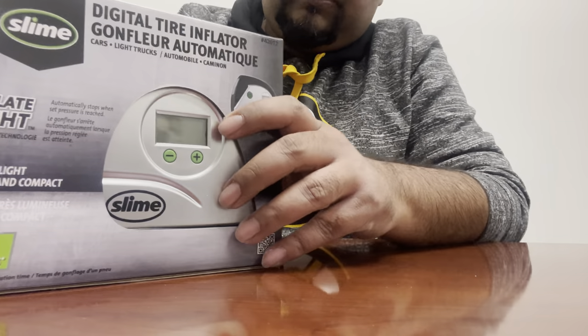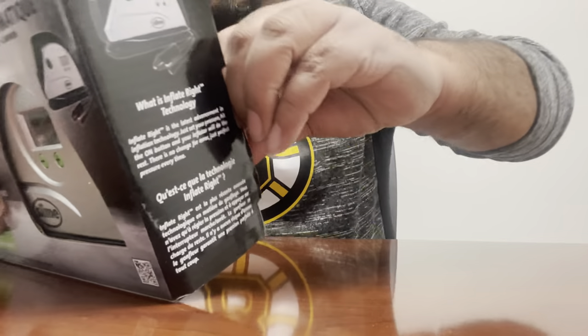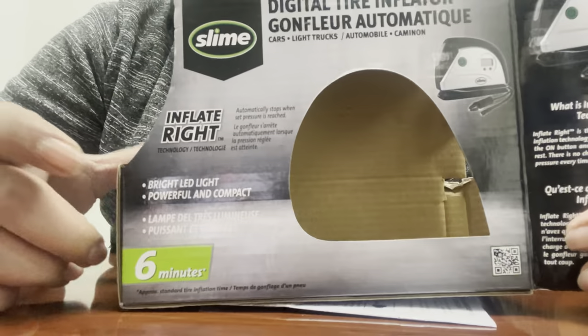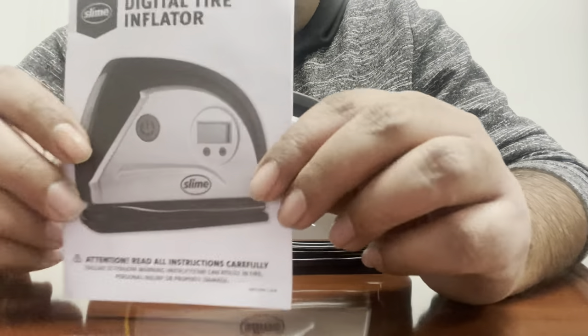We're going to open this box. On the box it says it will inflate your tire in six minutes. It also has a small instruction sheet.